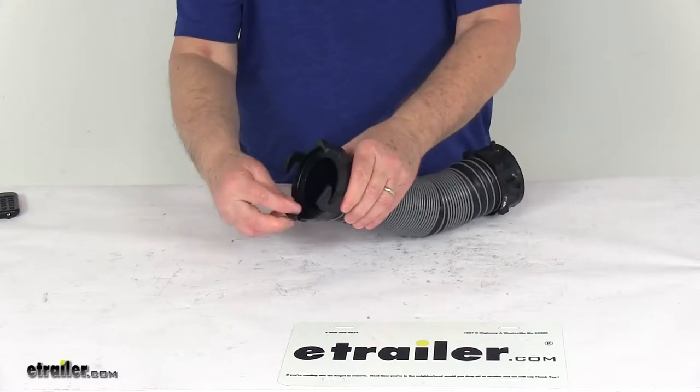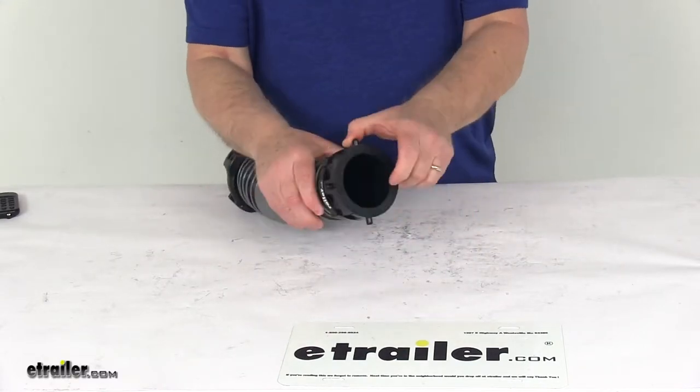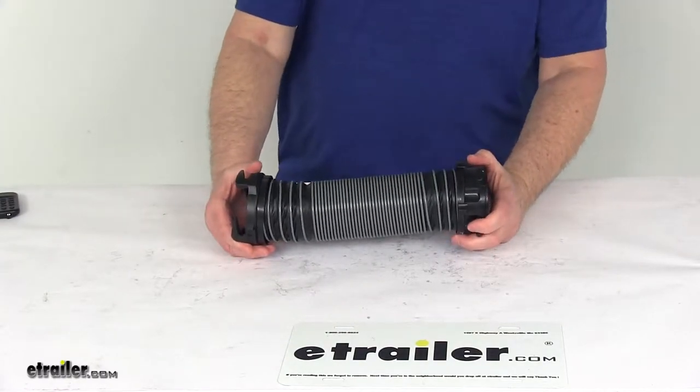The fittings on each end are rotating. There are four hooks on this end and four pins on this end, so it makes for easy connections. It does stay flexible down to negative 20 degrees Fahrenheit.